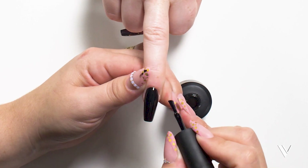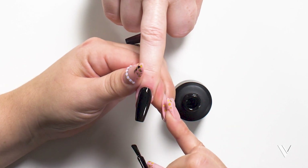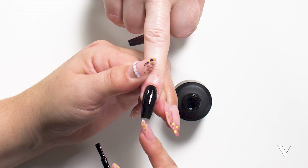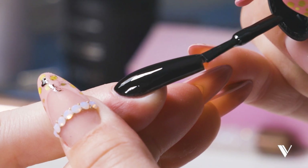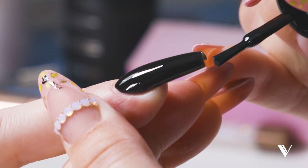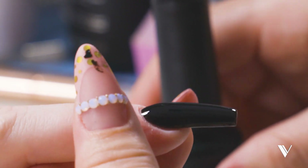I do thin layers and sometimes two coats, but that's because I work super thin. Look how pretty — we have a nice even tone. Make sure you cap your free edge of your extension, and now this is ready to cure.